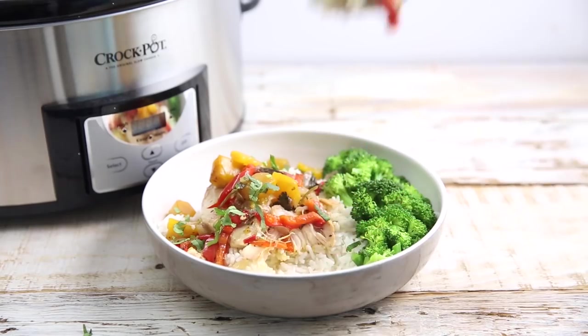Jamaican jerk seasoning can be a little bit hard to find sometimes, which is why I'm going to show you a DIY version using spices you already have in the pantry.